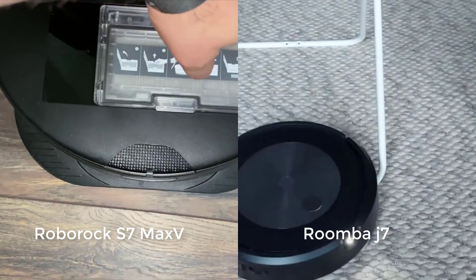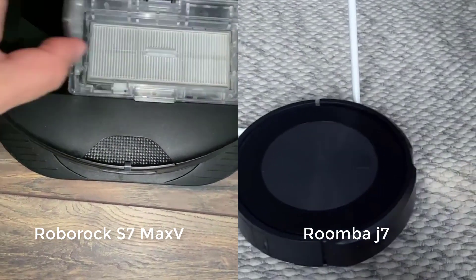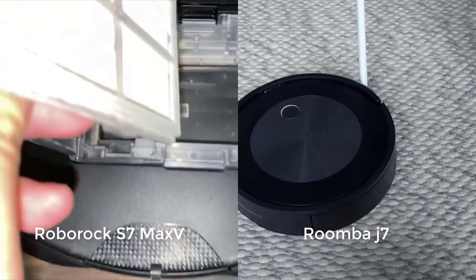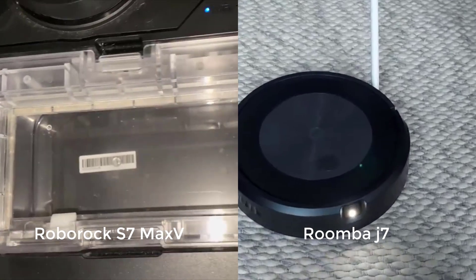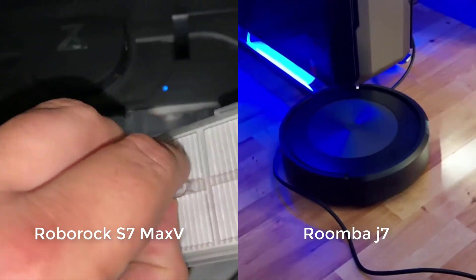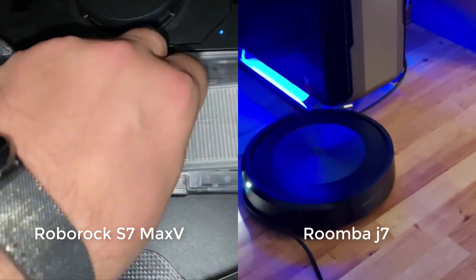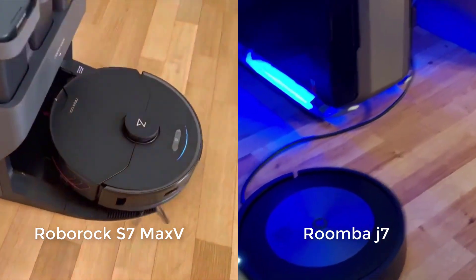We do see a difference in performance when we look at deep cleaning and noise output. The S7 Max-V picked up five grams of 30 grams of fine debris in our carpet deep cleaning test on default power at 61 dB of noise output, and eight grams on maximum power at 73 dB. The J7 picked up six grams of debris on default power at 65 dB of noise output, and it doesn't have any additional power settings.